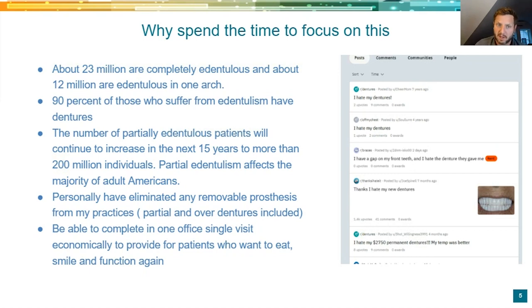It's great to be able to, in one office, do everything — I do the surgeries, the scanning and the prosthetics myself. Even if you work with a surgeon, it is a better workflow. They don't have to have a lab tech come and do the conversions. You're serving the people that want to eat, smile, and function, and really don't want to remove things in and out of their mouth. If you just Google or go to Reddit, you can scroll for hours of patients' nightmare stories about aesthetics and function with dentures. Patients that need 15 to 20 adjustments after you deliver a perfectly fitting set of dentures — it's not solving the issue patients want solved.